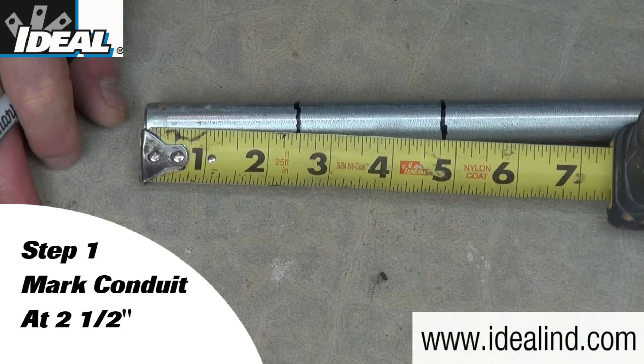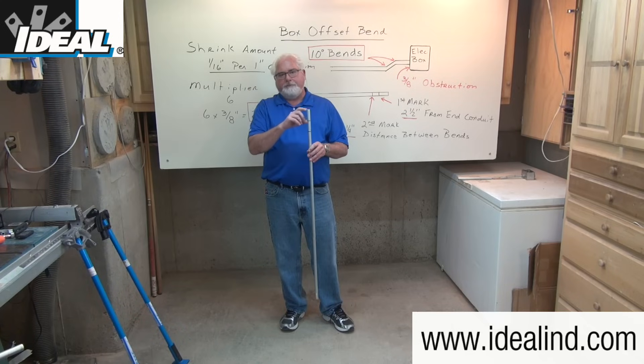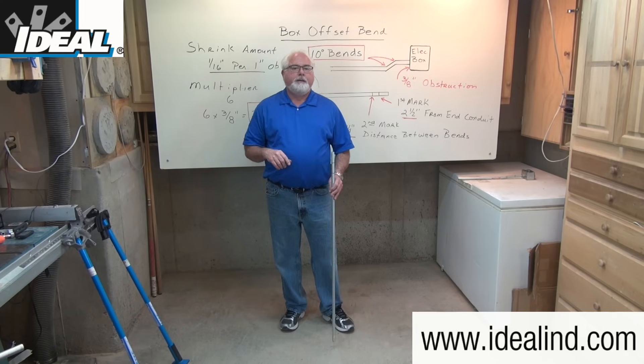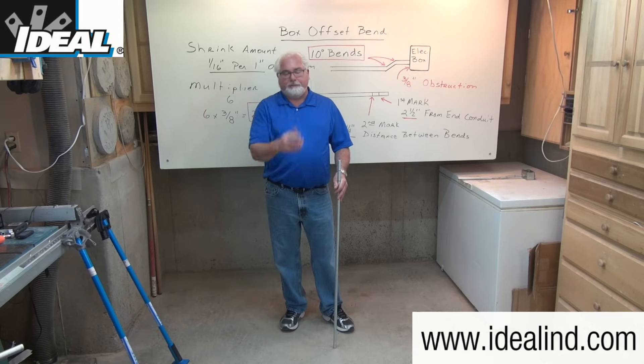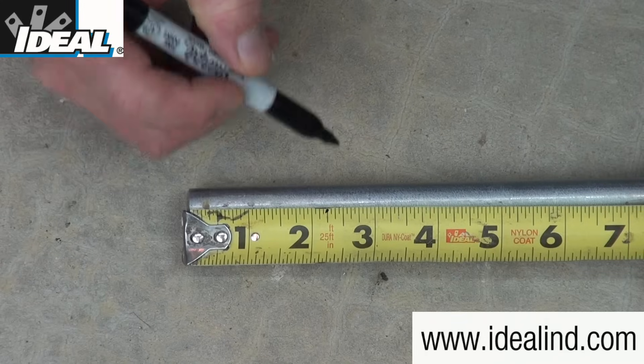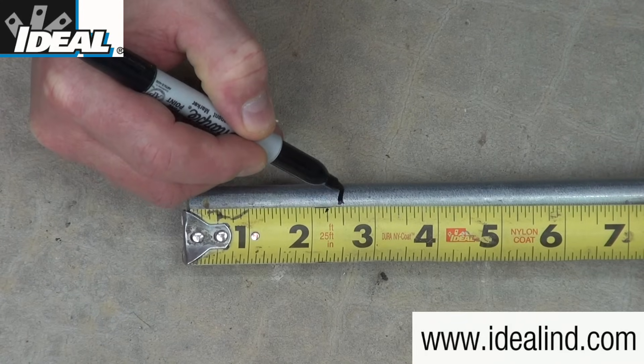Step one is to make the first mark about two and a half inches away from the end of the conduit. If I make the mark right close to the end of the conduit, the hook on the bender may actually deform the round shape of the conduit and then the conduit won't fit inside the box or the fitting on the side of the box. Contractors generally use a pencil to make that mark so it can be erased later.